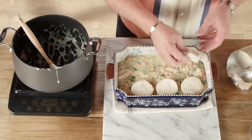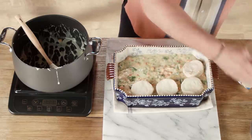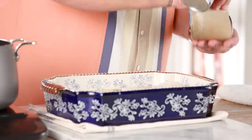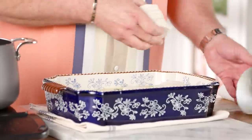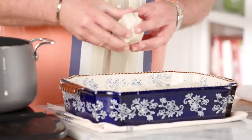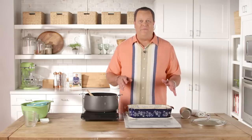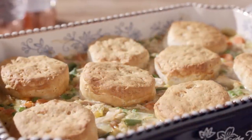Because that filling is already nice and warm, these biscuits are going to brown up in the oven beautifully. The filling will continue to get nice and bubbly, and you're going to have chicken pot pie in no time. This is going to go into a 350-degree oven for about 30 minutes, until the biscuits are all golden brown and ready to enjoy.